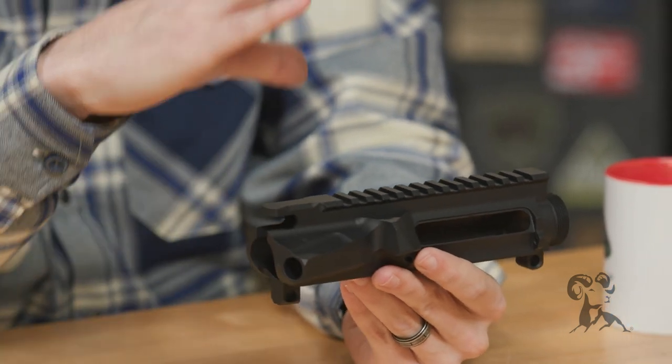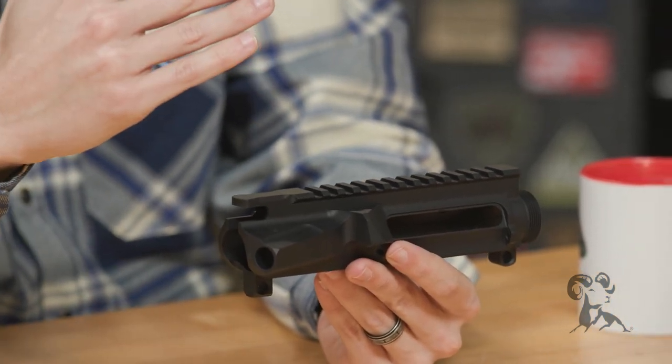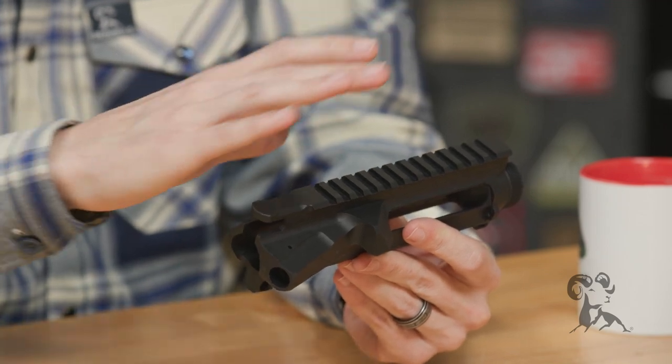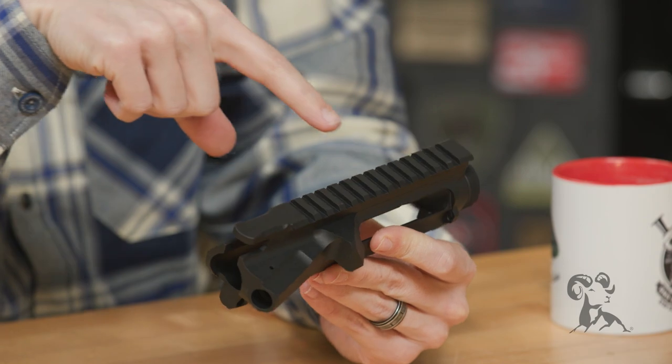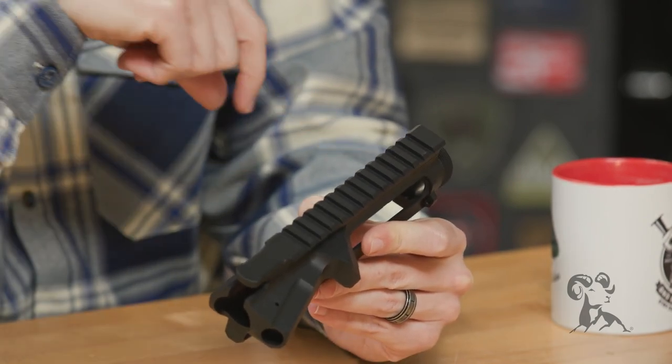7075 T6 hard-coated anodized aluminum. Jumping into it, let's start at the top rail — you have laser engraved T-marks on top.